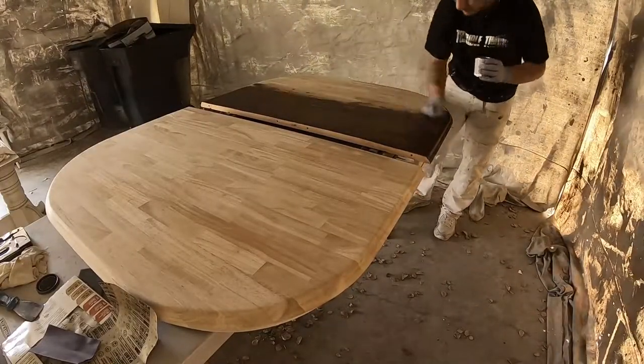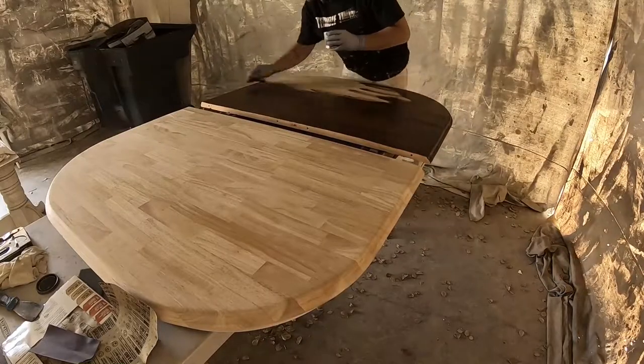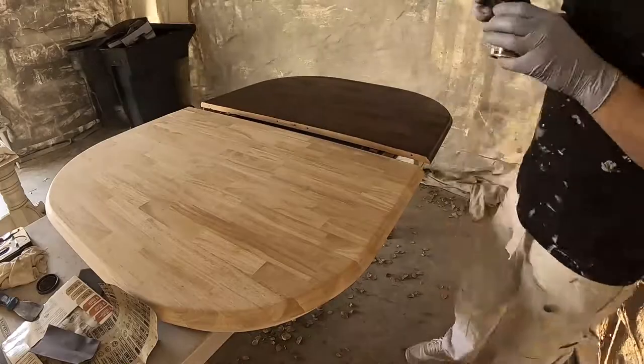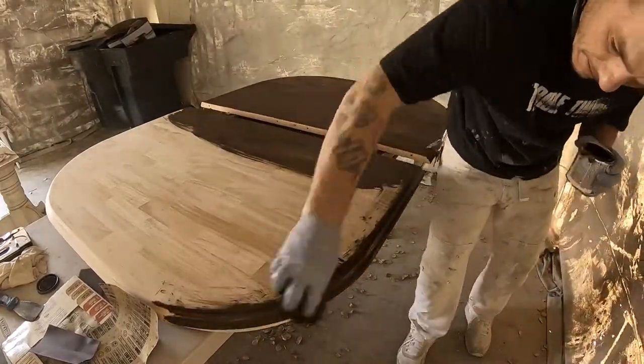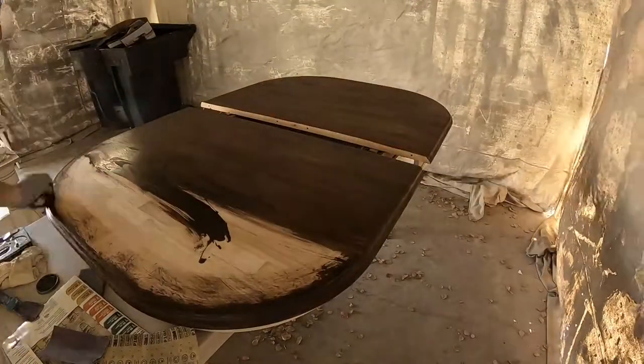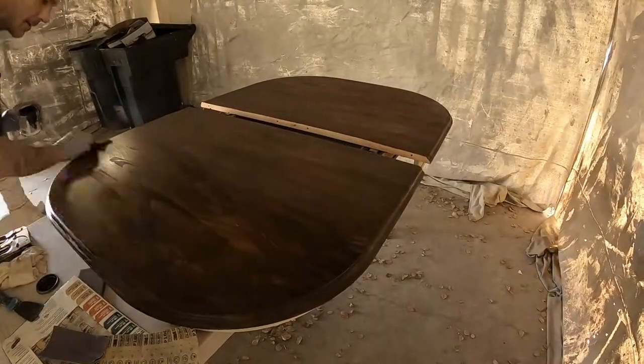I chose a dark stain — we like dark in our house. We have a lot of white and dark contrast going on. Keep in mind, this is not a project you couldn't charge for. You could probably charge five to six hundred dollars for a project like this, and it will take you about three days if you did it by yourself.